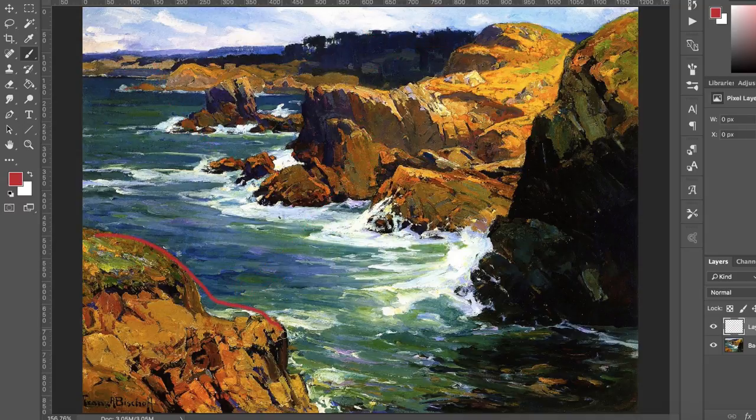This big mass of rocks actually helps to create depth and also creates balance. It balances out this big mass of rocks on the top right side. So if we did not have this little bit of rock here in the corner, it would seem completely unbalanced. I like how he balances the composition.